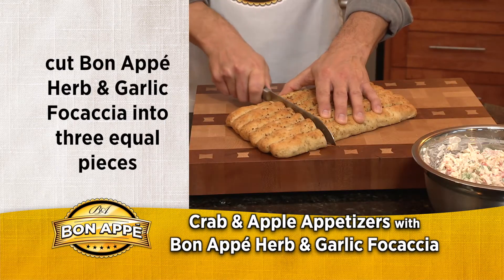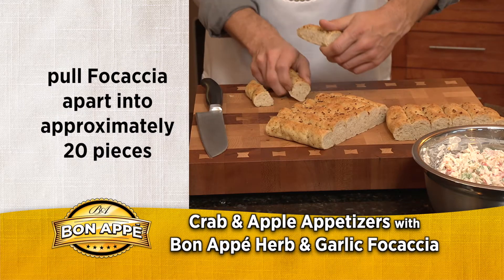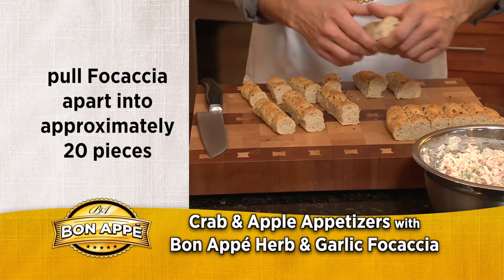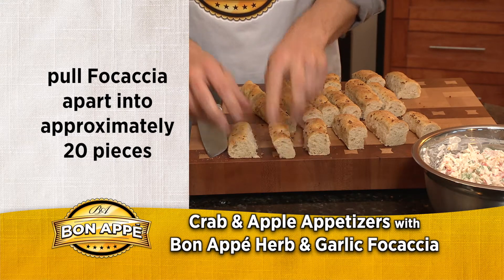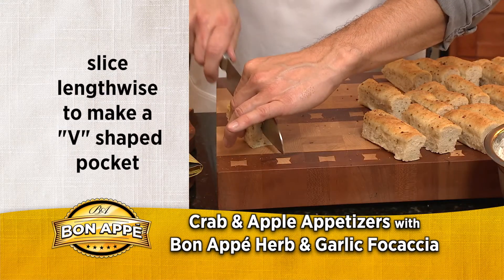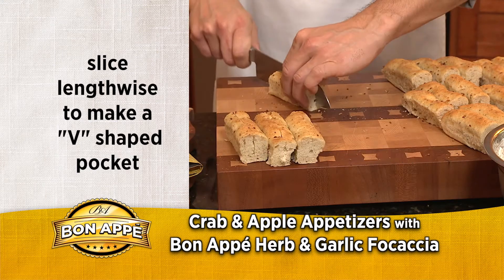Cut your Bonapé Artisan Herb and Garlic Focaccia into three equal portions and pull the focaccia apart into individual pieces. You should end up with about 20 bite-sized pieces. Slice each piece lengthwise along the top to create a V-shaped pocket in each one.